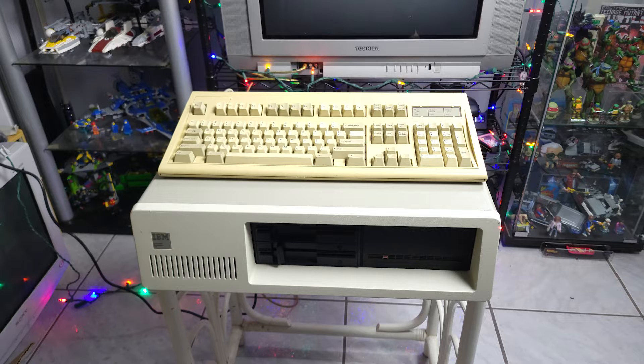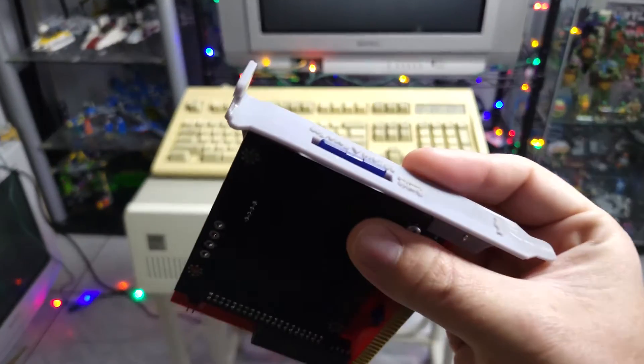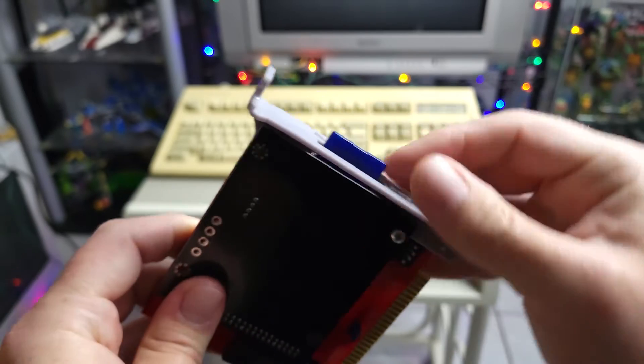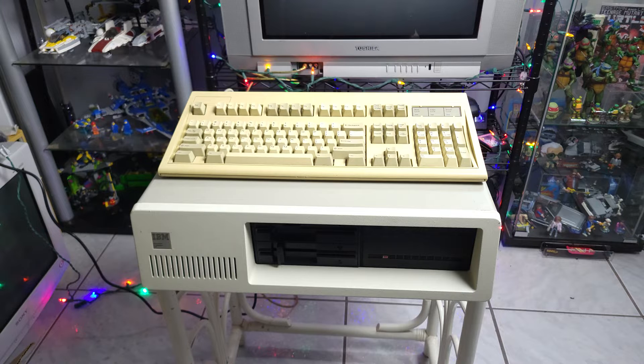I've started using SD to IDE adapters in my Windows 98 systems with great results. I kept having mechanical drives die on me, and that was a solution that allows not only more reliable storage, but something that's easily backed up in case it does die, and something that's easy to get data onto. That same principle applies here — you just have this 3D printed bracket on the rear of your computer, and it lets you put an SD card in, take it out, put it in another computer, put programs on there, etc.